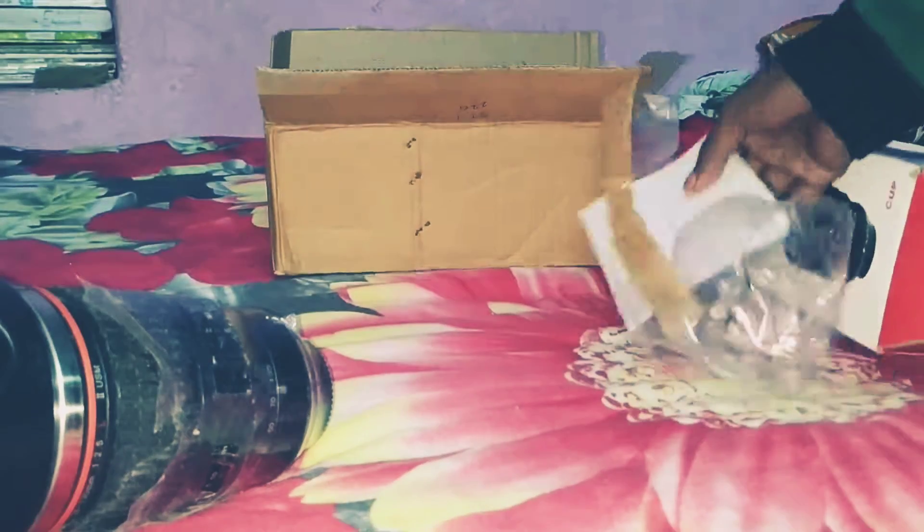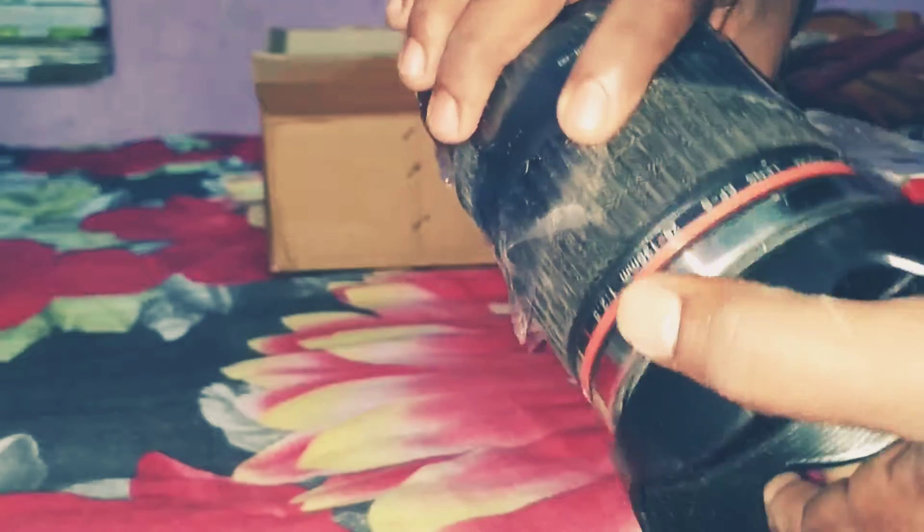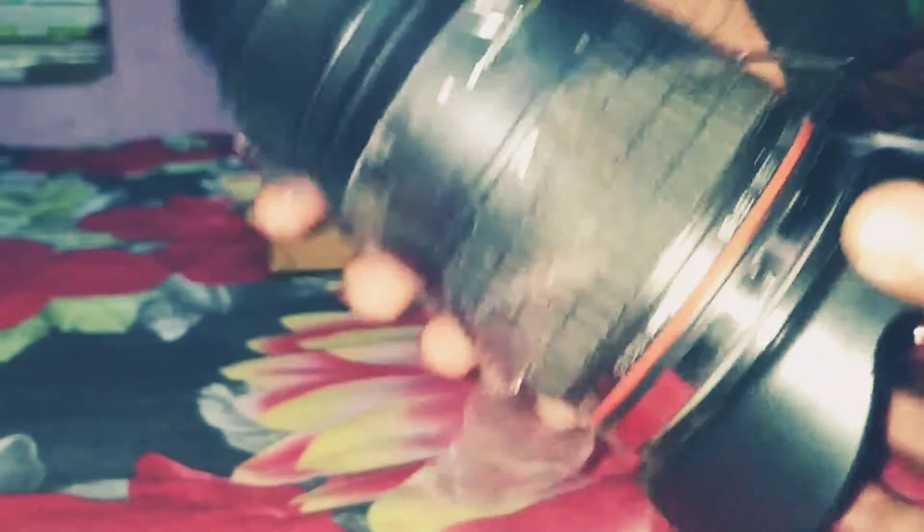Look at this. This is the big one. Look at this lens. This is the thick cannon to copy. This is the whole thing.